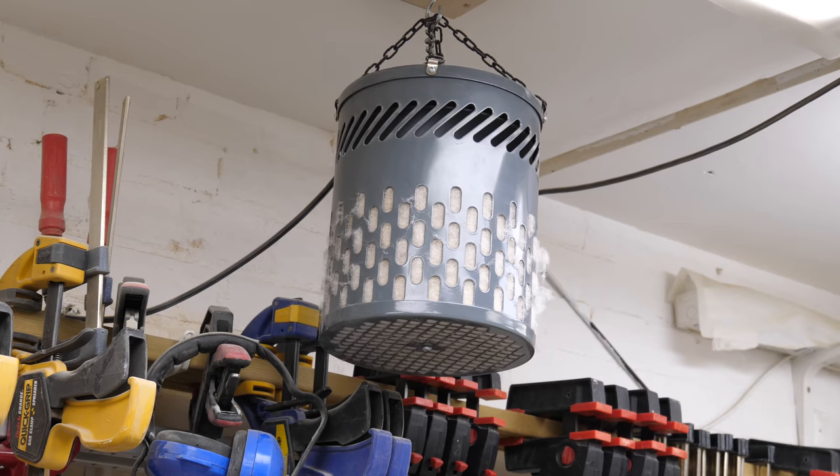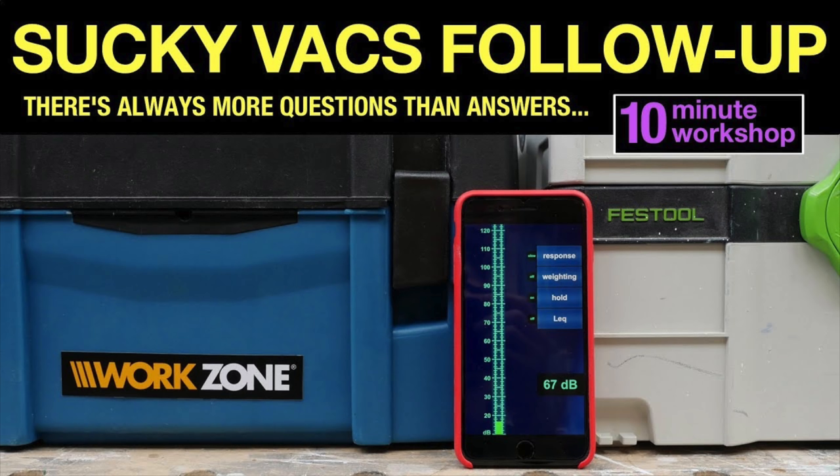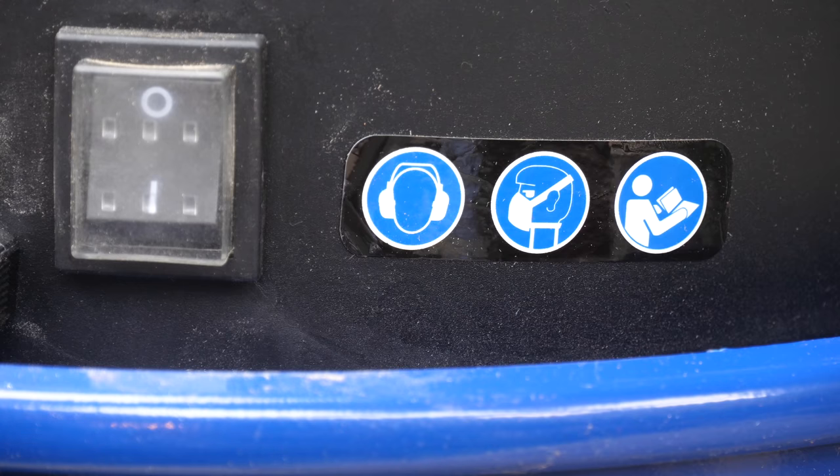Just for balance: the air scrubber in my ceiling here is 55 dB when running, and the Aldi and Festool vacuums I tested last year were 65 and 67 dB. So this is significantly louder, though as I said it's likely to be drowned out by whatever tool you're using. We're firmly in the realm of needing hearing protection when using this gear.